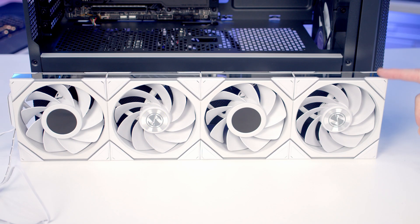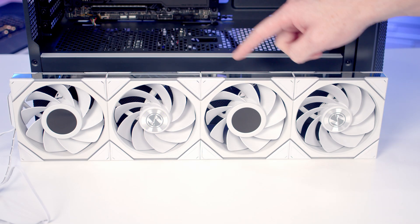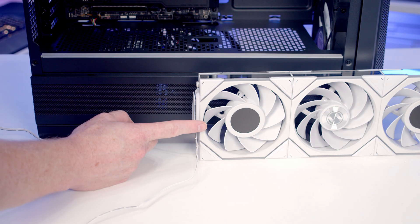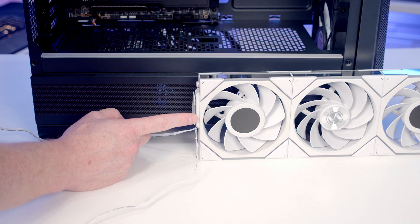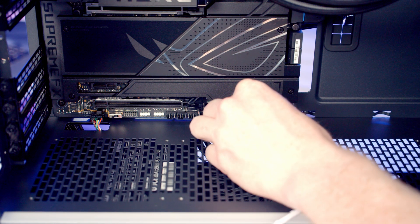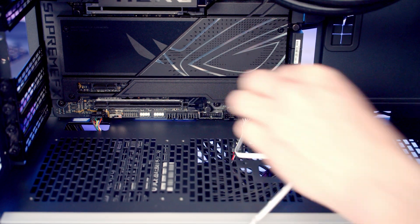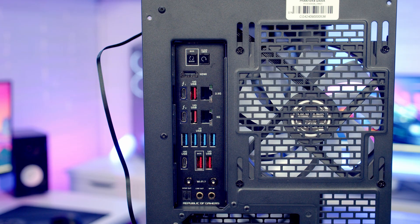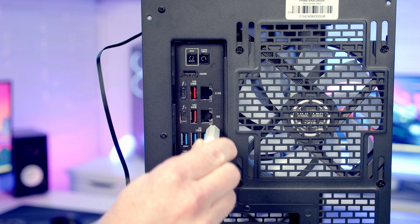Let's install a group with two LCD fans and two non-LCD fans. Because we've got LCD fans in the group, we need to use the double cable connector — take the USB cable and plug it into a USB 2.0 header at the bottom of the motherboard, and plug the PWM cable into a system fan header. Then just plug the wireless controller into the back of the PC.